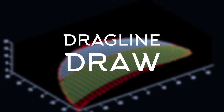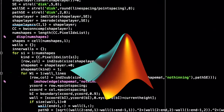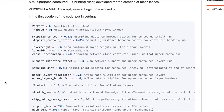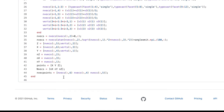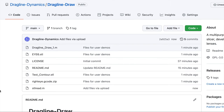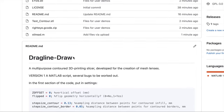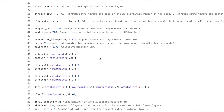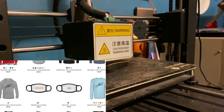Dragline Draw is in its infancy — currently it can only be operated through MATLAB, which not many people have access to, but I'm planning to convert it to Python eventually, which is free. If you have MATLAB, visit our GitHub page and download Dragline Draw version 1 — make sure to grab the STL read function and keep it in the same folder. If you don't have MATLAB, you can still download the G-code for my eye to try it out, as long as your printer bed is bigger than 6x6 inches.